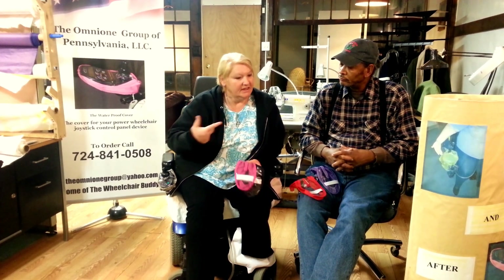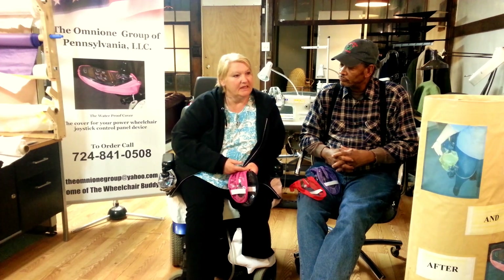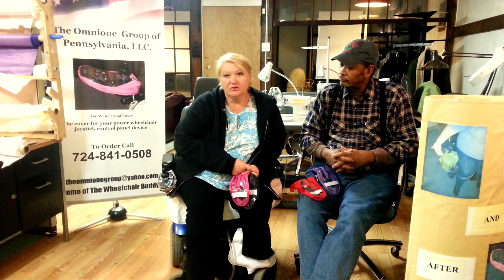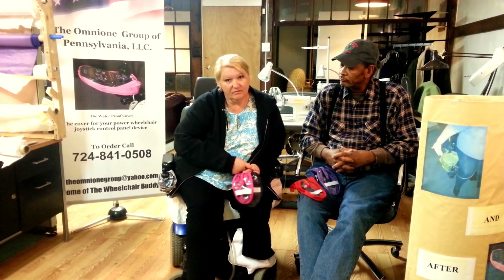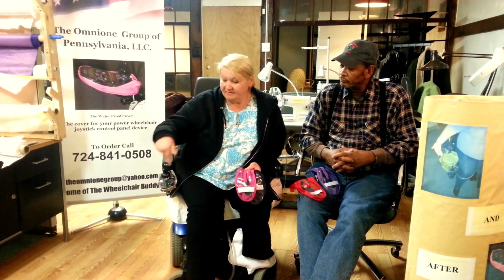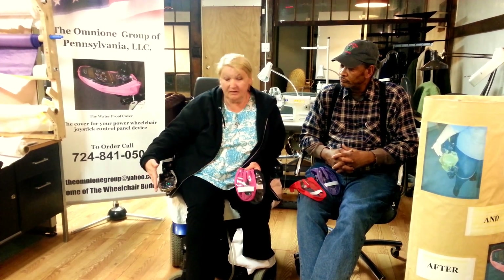I took it and it worked beautifully even with that, but he had visions beyond that. He wanted to make sure that we were all safe, and this is where this was invented. I've tested every single one, and I have testimony that it works.